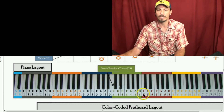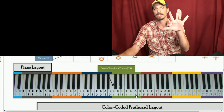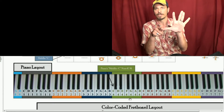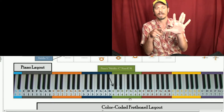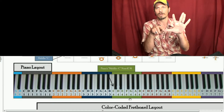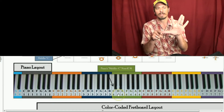Notice that from C to C, we only see each letter one time — C, D, E, F, G, A, B. The distance from C to D is called a whole step, so it's far apart on your fingers. C to D, we skip a note. That's a whole step.